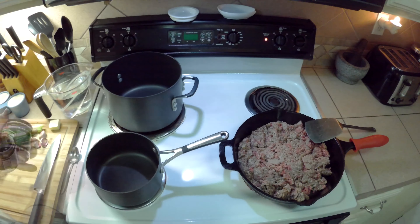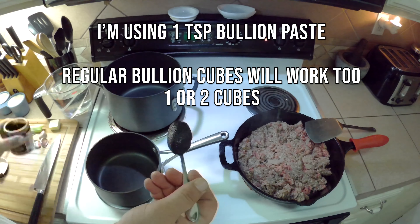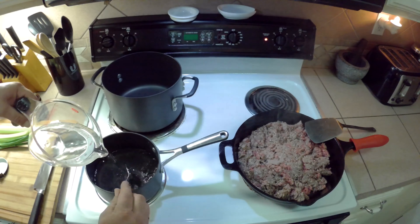While our ground beef is browning, we're going to make some beef bouillon. We've got our heat on medium-high, using a teaspoon of this, and we've got four cups of water. We're going to get that started.